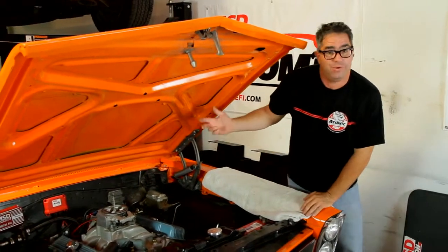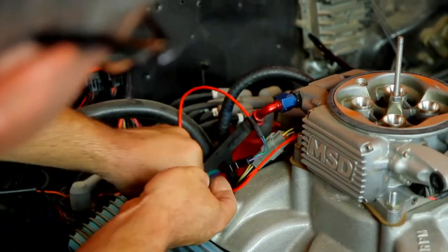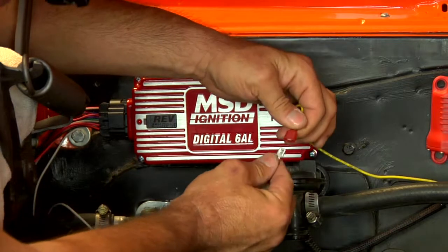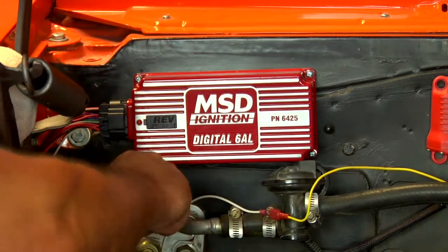The wiring is what we do next. It's a simple matter of running the mag pickup wire from the distributor to the Atomic — it's a red two-pin wire. Then running from the Atomic to the MSD 6AL, it's a yellow wire which merges to the white wire on the MSD 6AL.